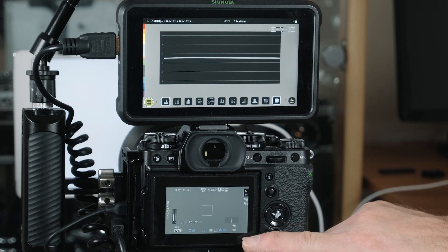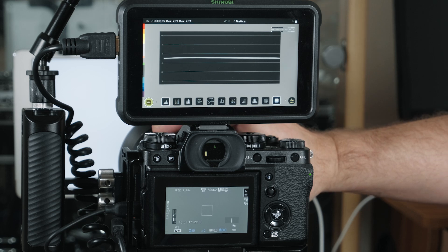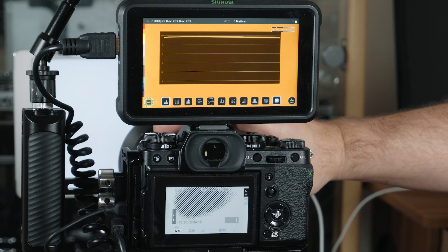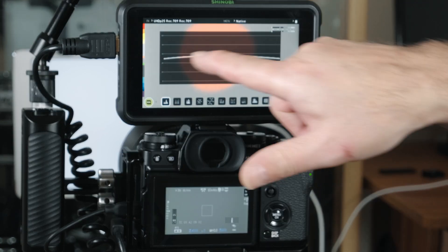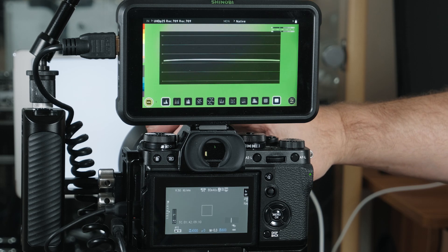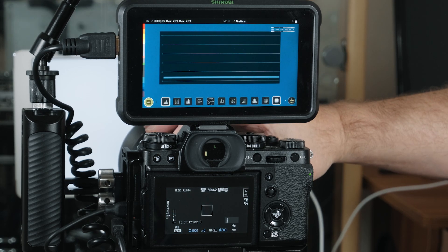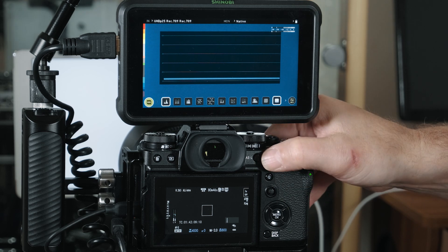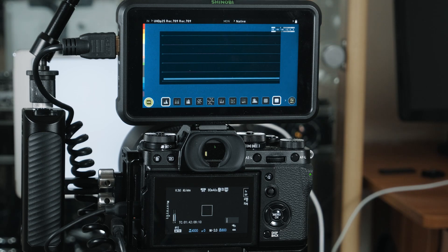So we're at ISO 800, everything's set the same, we're at zero. Let's open it up — one stop, two stops, three stops — three and a half again. Now let's go the other way. Back to zero, about in the centre. Closing the exposure down — one stop, two stops, three stops, four stops, five, six, seven, eight. Eight stops again. Let's try it at 1600.